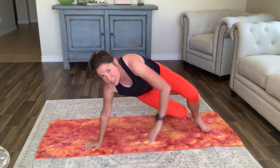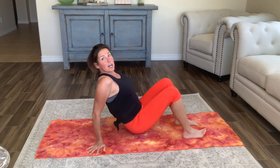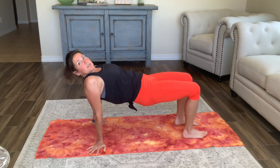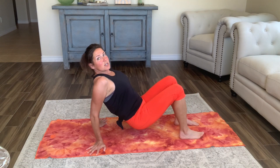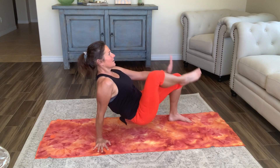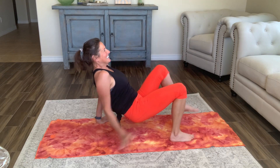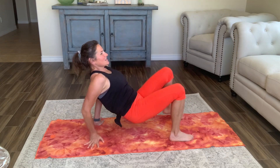Then flip over — nice soft elbows, just lift those hips off the ground a few inches. We're not going high, just lift those hips up a few inches. Soft elbows and we're tapping the ankles — we'll do eight, trying to keep your body stable.